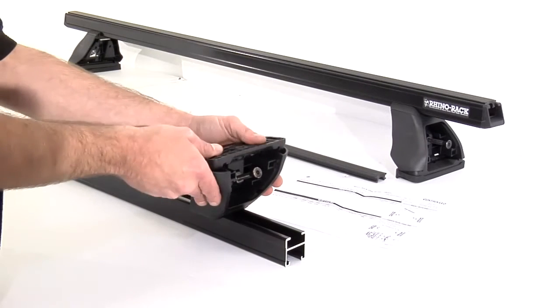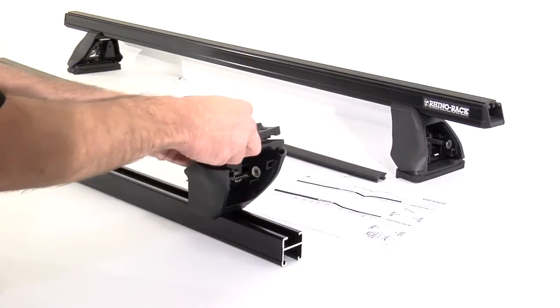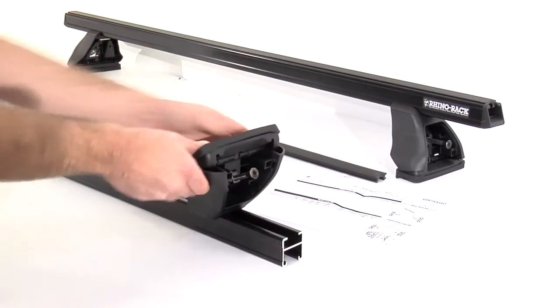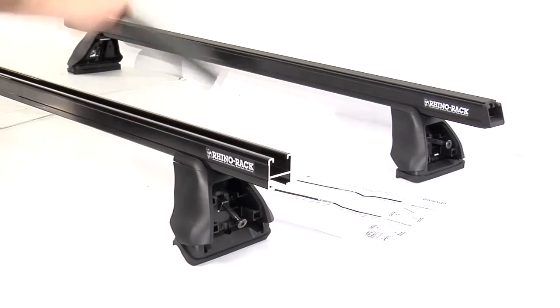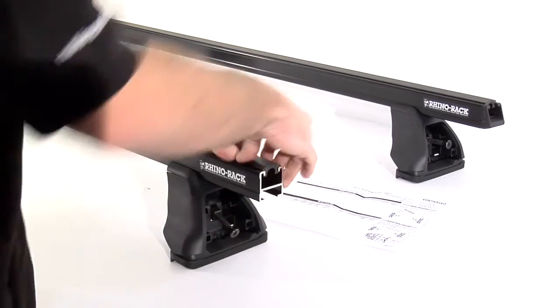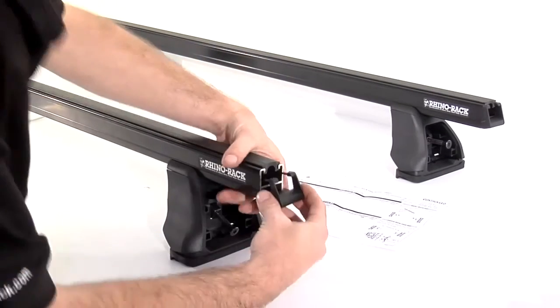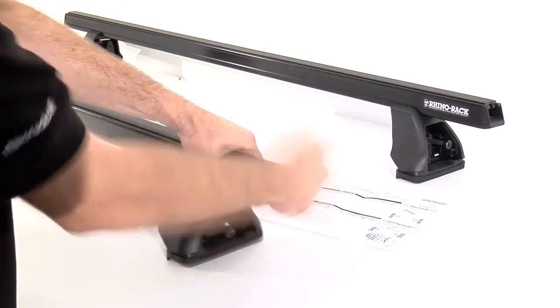Clip the foot plate on with the arrow facing the direction indicated in the vehicle specific fitting instructions, and press on the correct rubber pad for that leg position. Repeat this same process for the other end of the crossbar. Insert the crossbar rubber, tap on the end caps, and repeat this process for any other crossbars in the system.